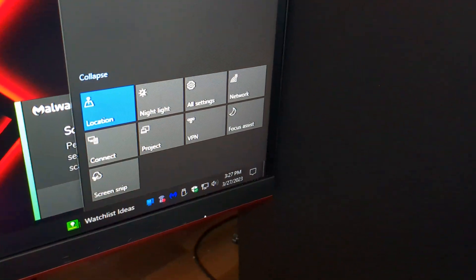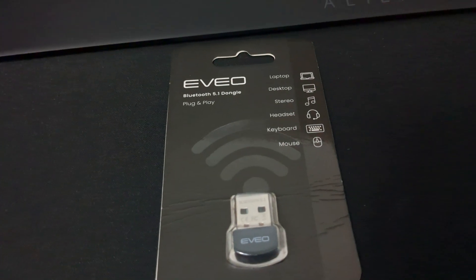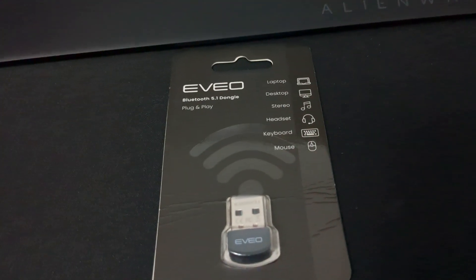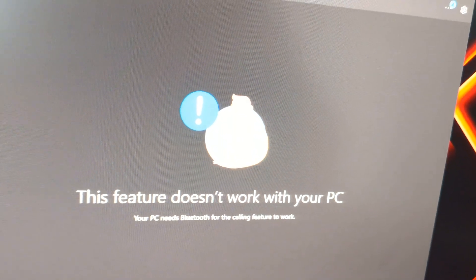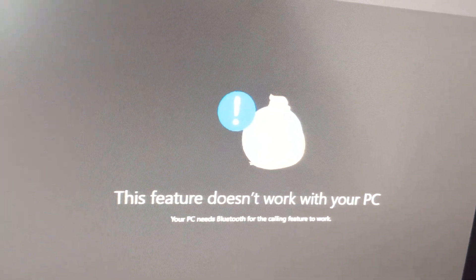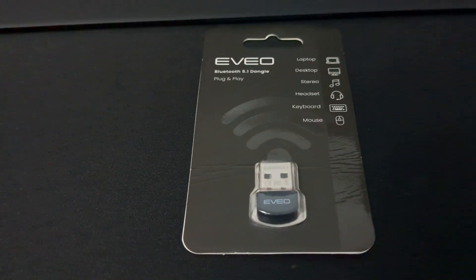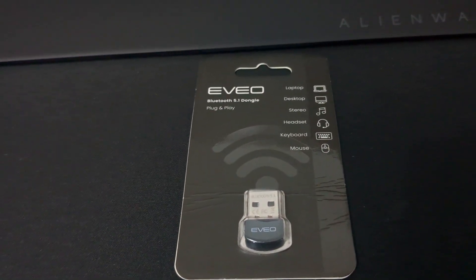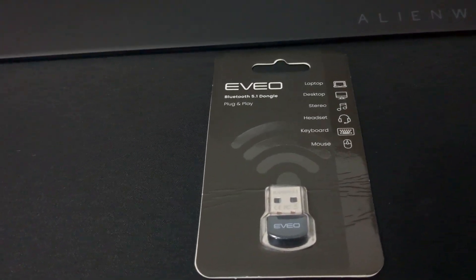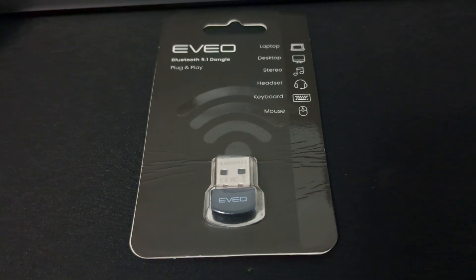Why would you want Bluetooth? Well, you may have a Bluetooth headset that you need to connect, or a wireless keyboard and mouse combo that you want to connect via Bluetooth. Also, if you're like me and you like getting calls on your computer using Microsoft Windows Phone Link, you're going to find that you cannot do that without Bluetooth. Calls cannot be received or placed using Phone Link unless you have Bluetooth enabled on your computer.